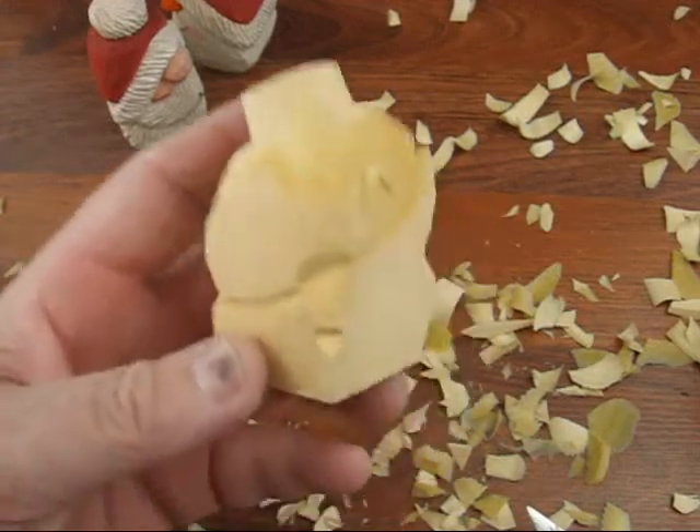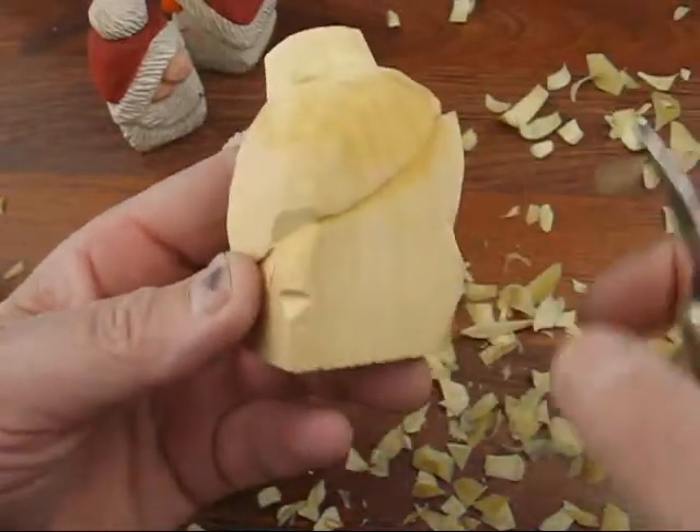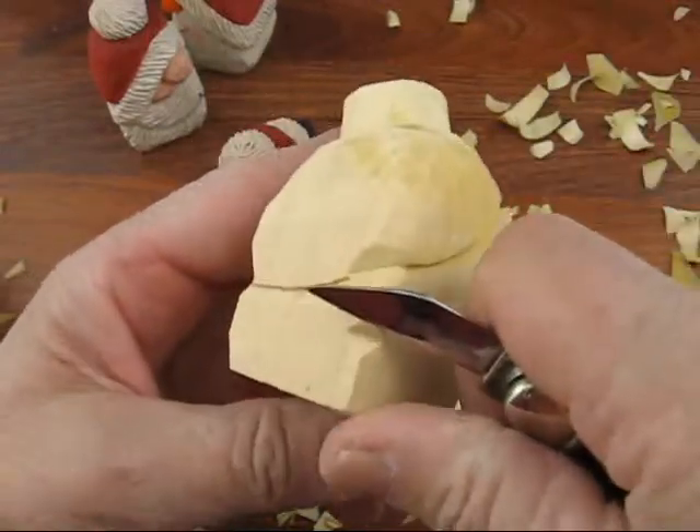Sorry about that. I had somebody at the door here — I didn't expect that. Anyway, we were doing the nose area here.